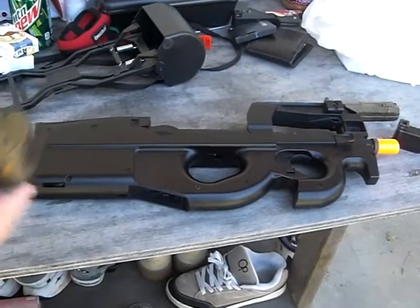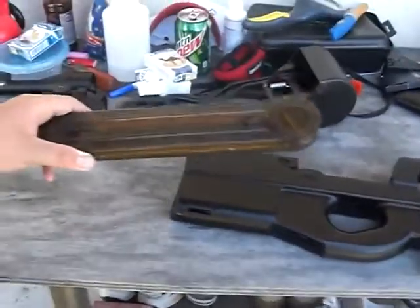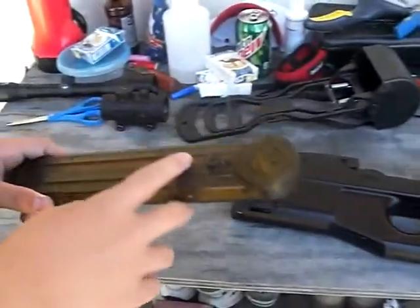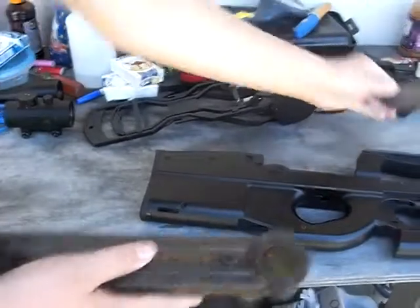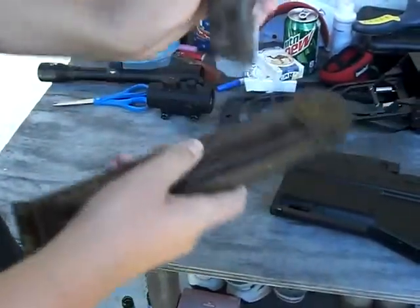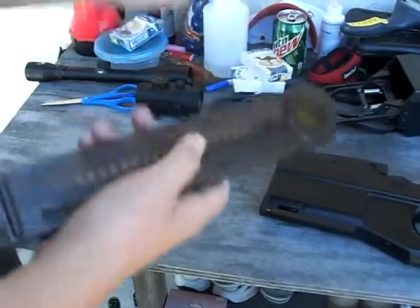Let's start out with the clip. It holds only 68 rounds and comes with the P90. You gotta use a speed loader like this one — just put BBs in here and do it like that.